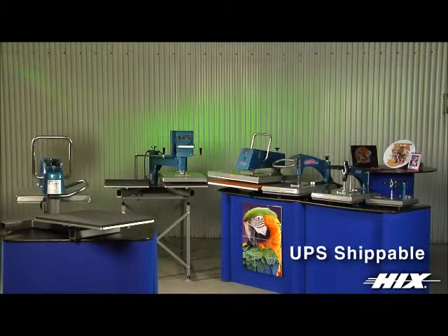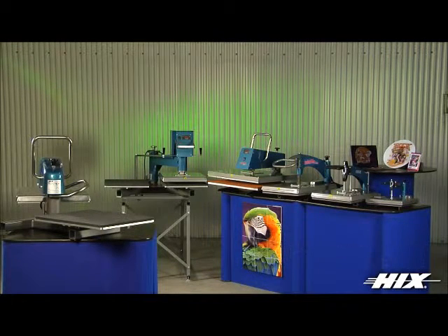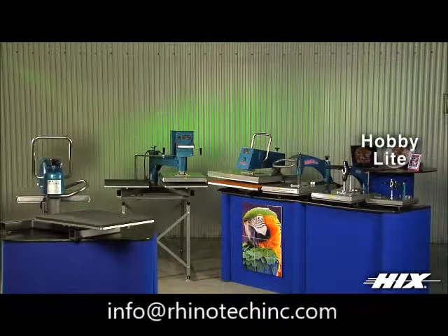All swing away presses except the 20 by 25 inch and twin models ship UPS in the USA. These presses have a 1 year warranty and a lifetime warranty on the heat element. Our Hobby Light is a great 9 by 12 size press at a great price, ideal for the hobbyist and specialty applications.